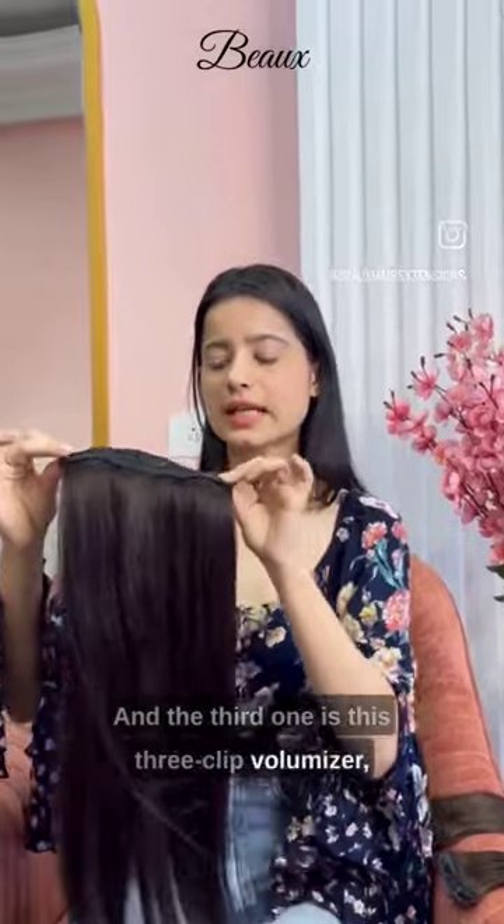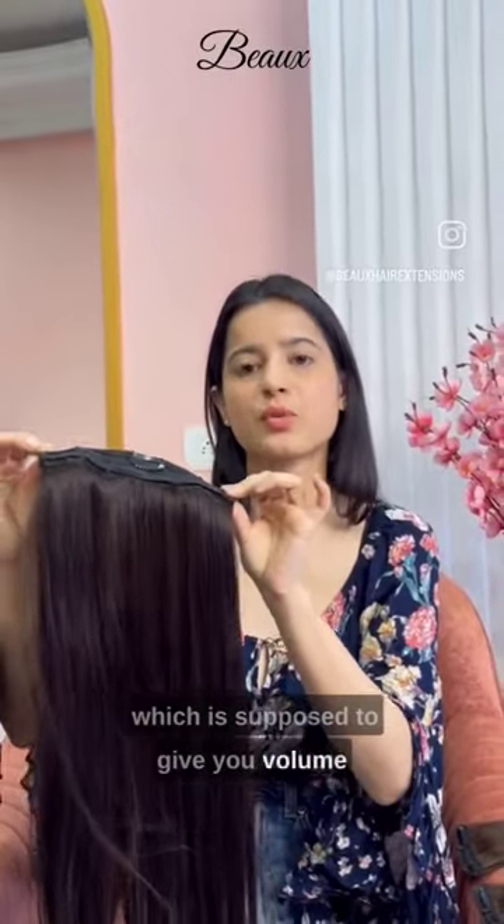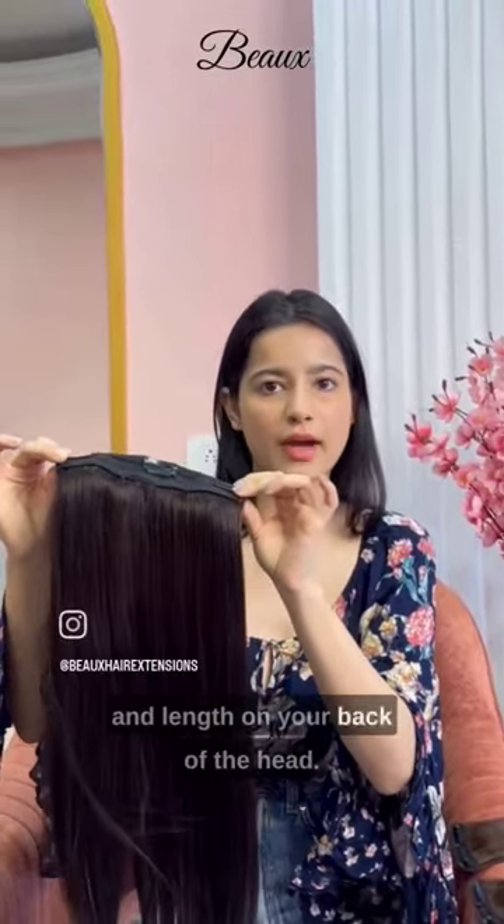And the third one is this three clip voluminizer which is supposed to give you volume and length on your back of the head.